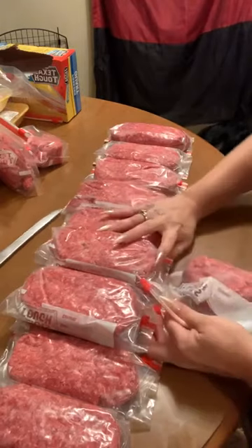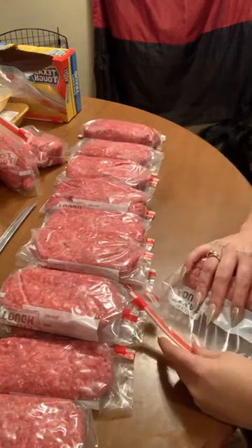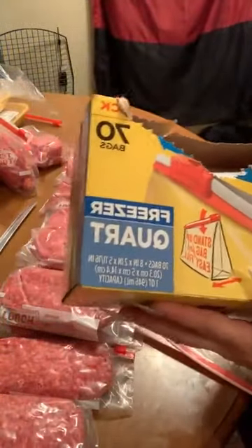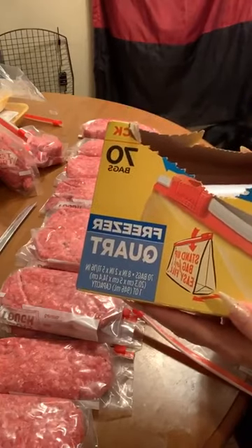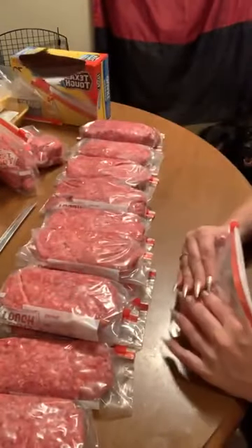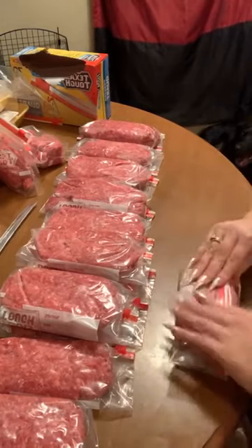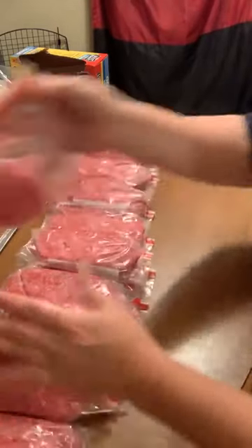If your store doesn't sell meat like that, you can go up to the counter and ask them for 10 pounds. These are just regular HEB bags — these are quart freezer bags. Quart-size bags are what I use.